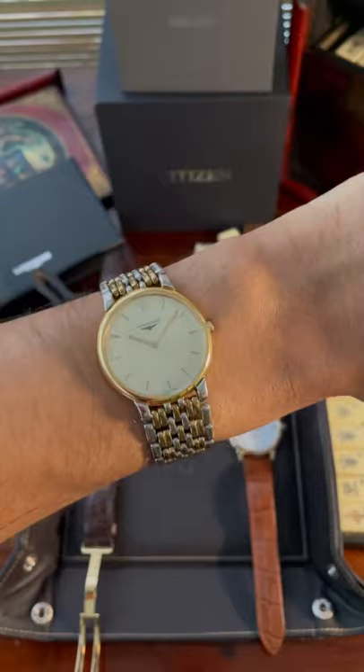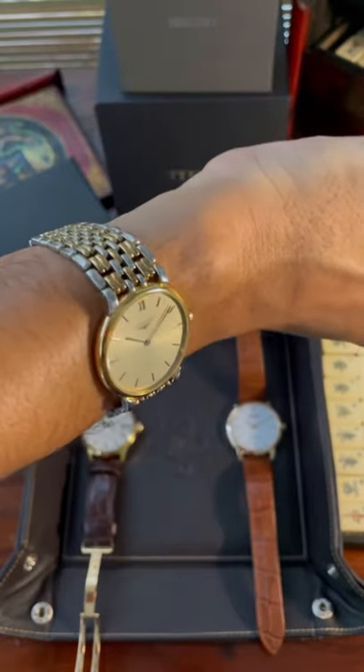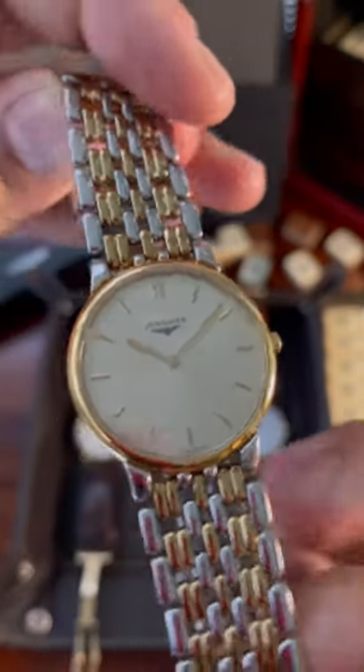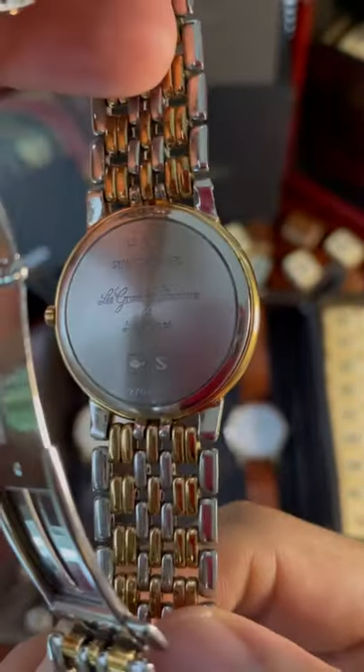The second is a Longines La Grande Classique. The dial diameter is a little smaller than the rest but it's super thin because it's a quartz. It's Swiss made with an integrated two-tone bracelet.